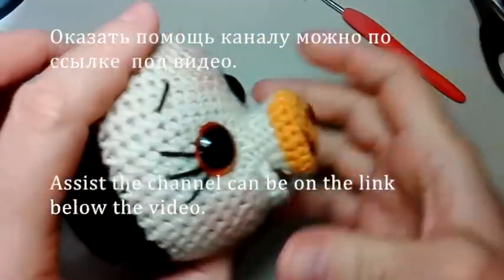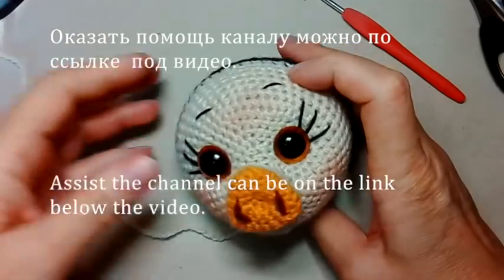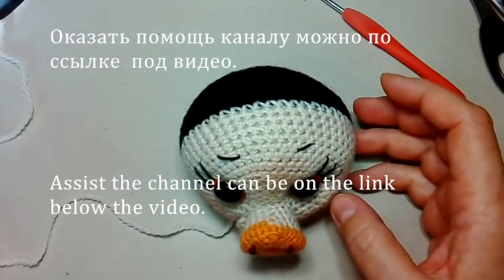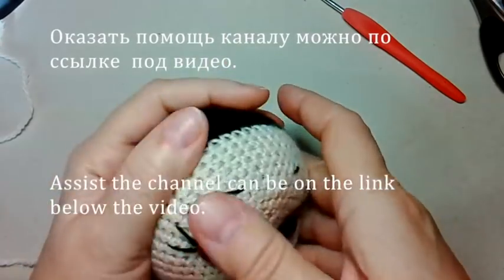Вот такая вот у нас теперь забавная мордашка есть. И теперь последнее, что нам нужно еще здесь сделать, это ушки связать, а потом еще лепесточки от нашего подсолнуха.